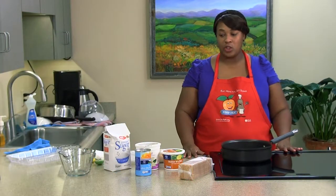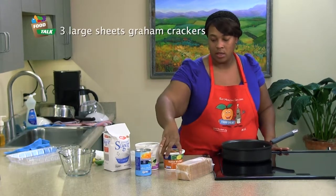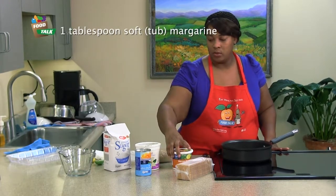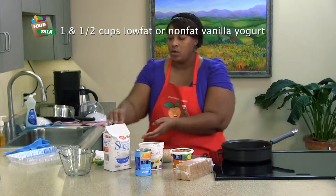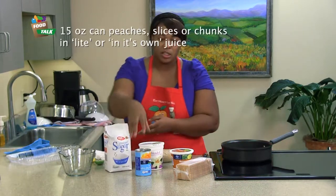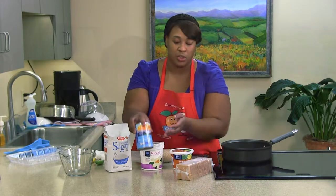Today we're going to prepare peach crumble. Our ingredients are graham crackers, margarine spreadable, low-fat vanilla yogurt. We have our sugar and our star — our peaches. You want to make sure you get the peaches that are in light syrup or in their own juices.